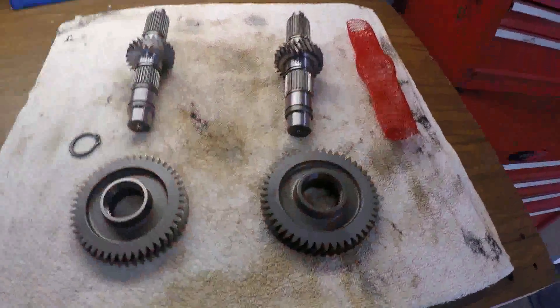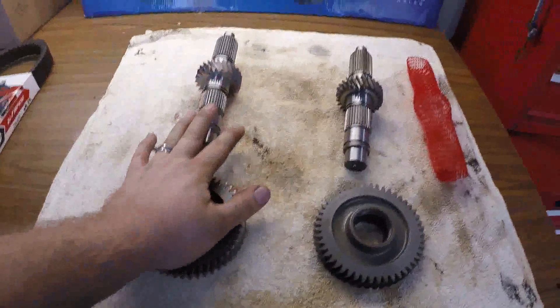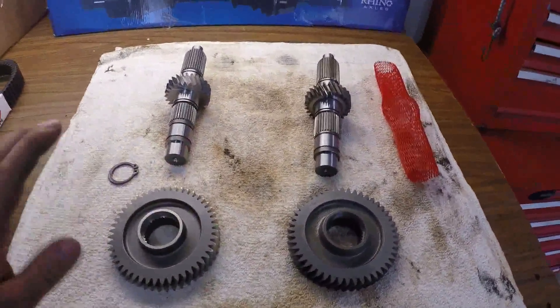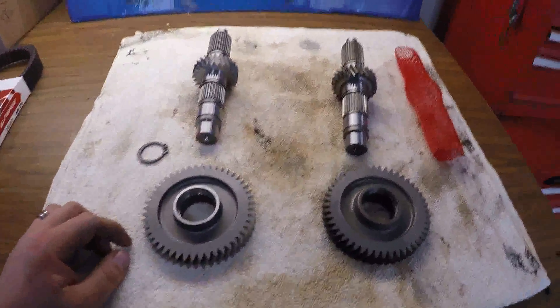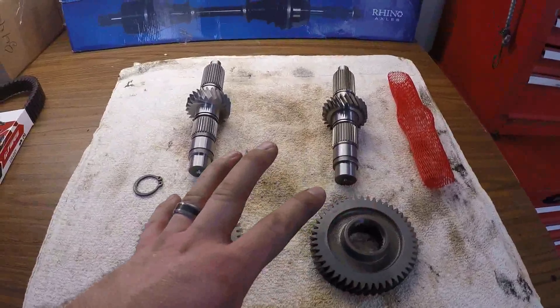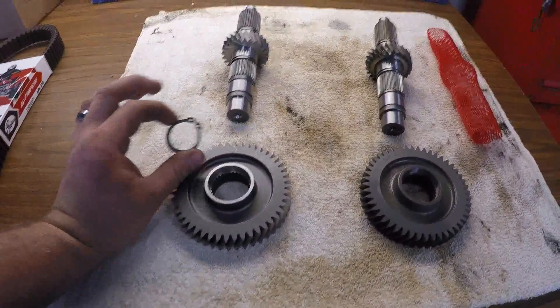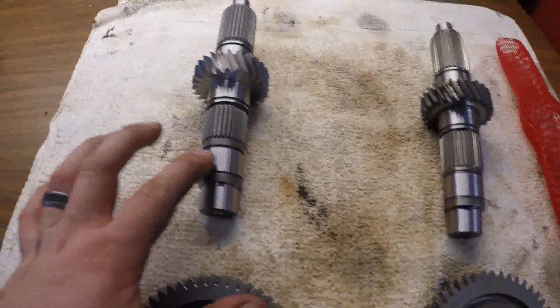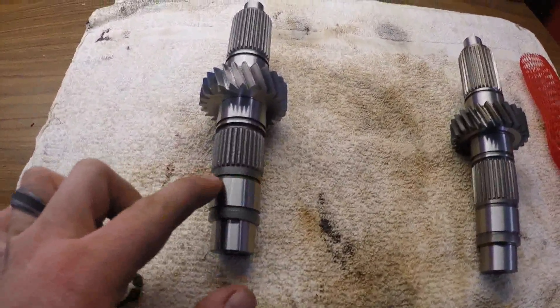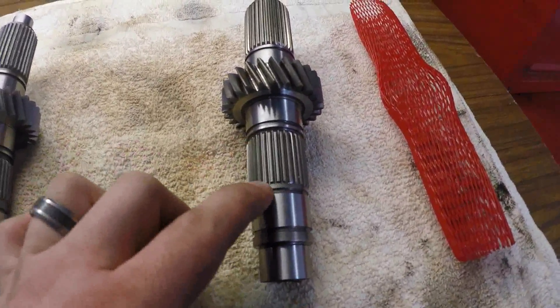They both look great and will perform great. I've had great experience with Turner Cycles on axles, and I run Super ATV stuff too — they're both great products from great companies. The only differences are that Super ATV comes with a new clip, and the splines on the Super ATV shaft don't come all the way down like they do on the Turner Cycles shaft.